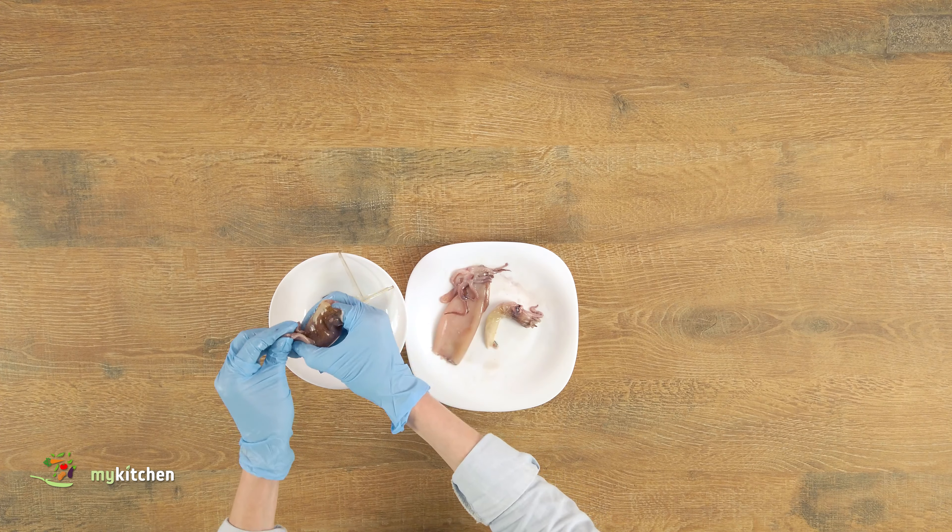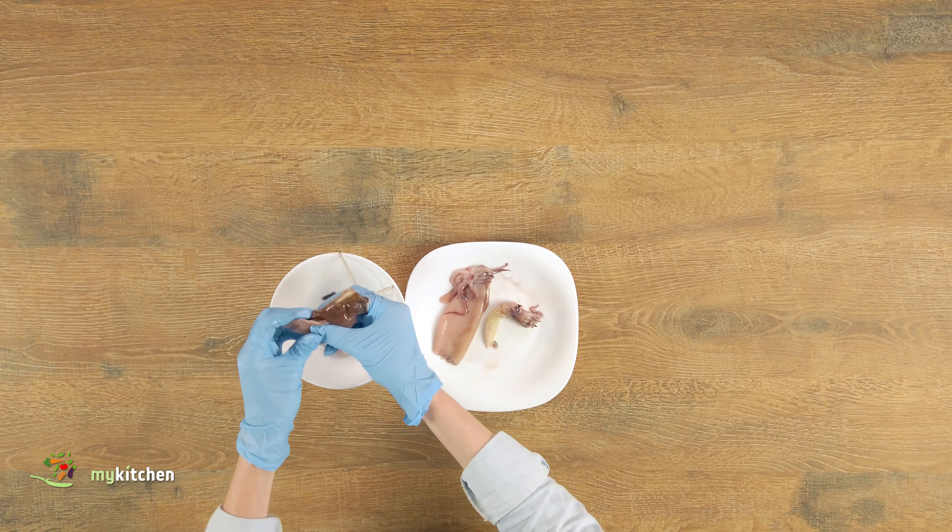Prepare the squids by separating the heads from the bodies. Remove the innards and cartilage that looks like a piece of plastic. Peel away the skin.